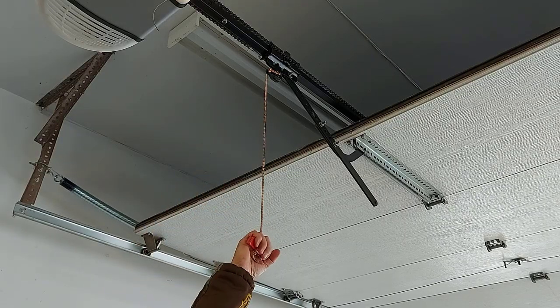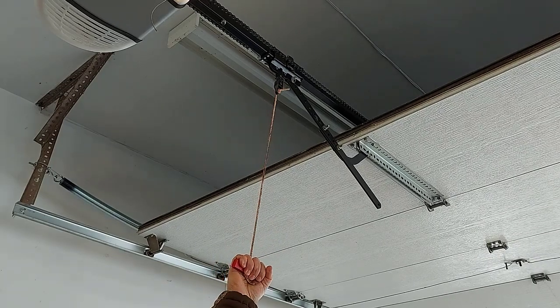Now here's another situation you could run into: say your garage door is already fully open and you can't close it — you push the remote and it just won't close. What do you do? Get the ladder in your garage again, unplug your garage door opener for safety first, then pull the rope again and unlatch it from the track so you can pull the door down.